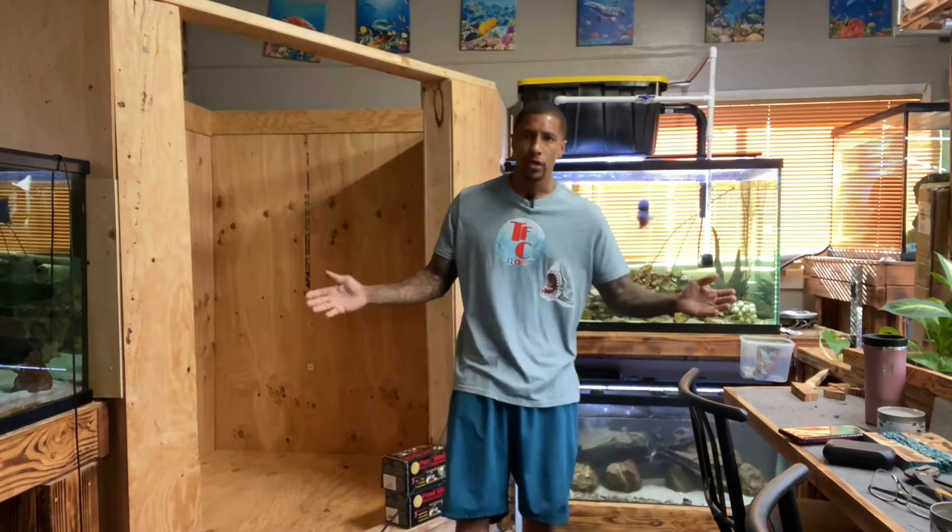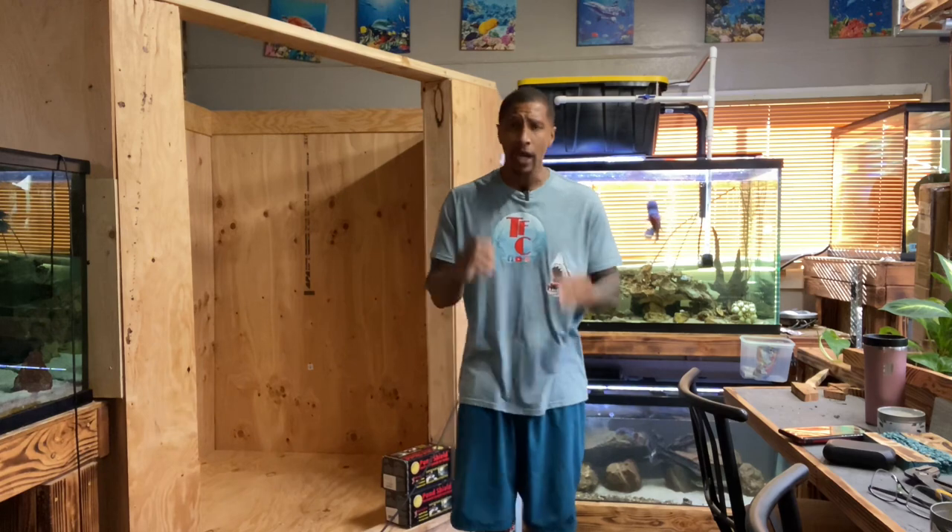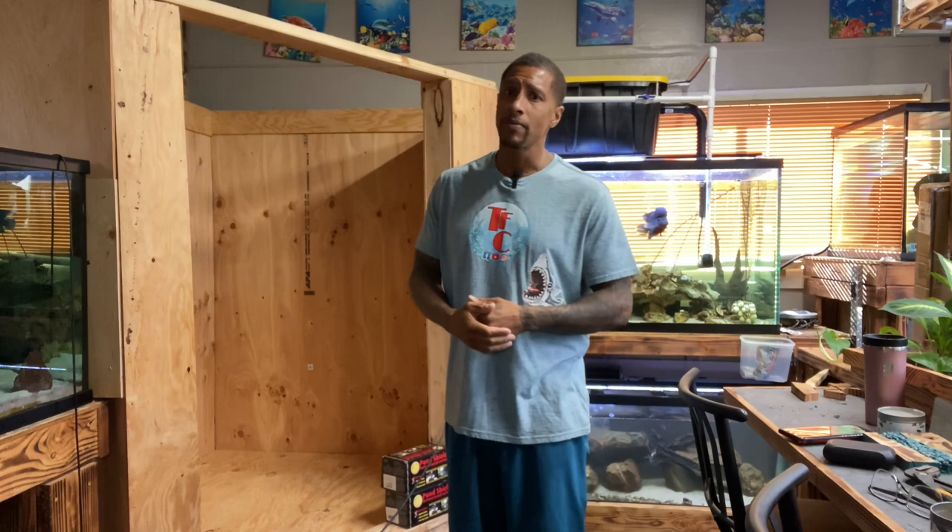Hey, what's going on everybody! Thank you for tuning in again today. If you're new to the channel, my name is Cleveland — welcome to the Fish Corner! Happy 4th of July everybody, good morning! Hope everybody has some plans today — fun in the sun, barbecue, water activities — whatever you plan on doing, just be safe while you do it.